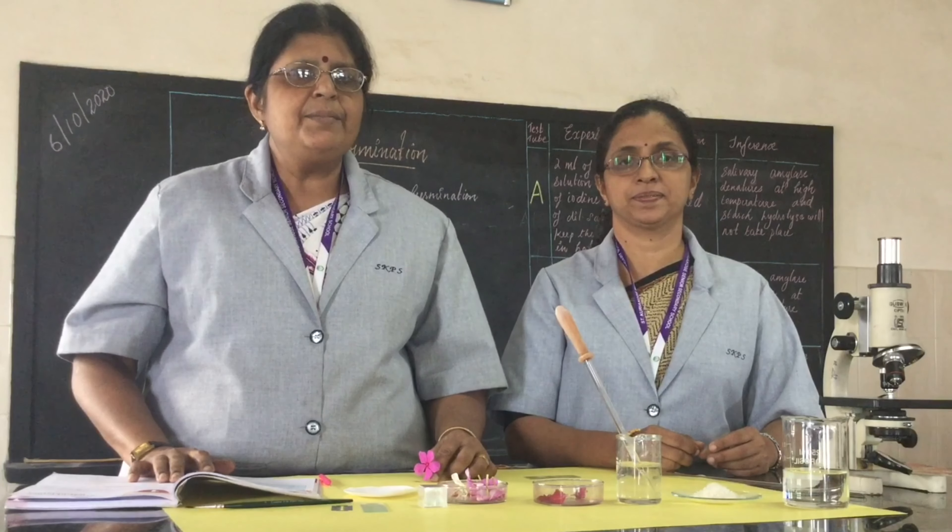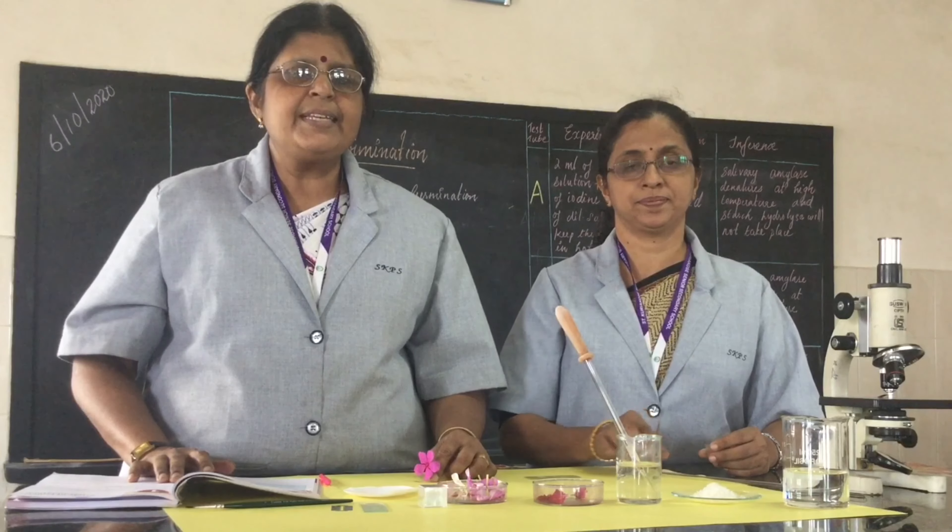Good morning students. Today we are going to demonstrate the first experiment, that is pollen germination. The aim of this experiment is to study pollen germination on a temporary slide which you have to prepare.